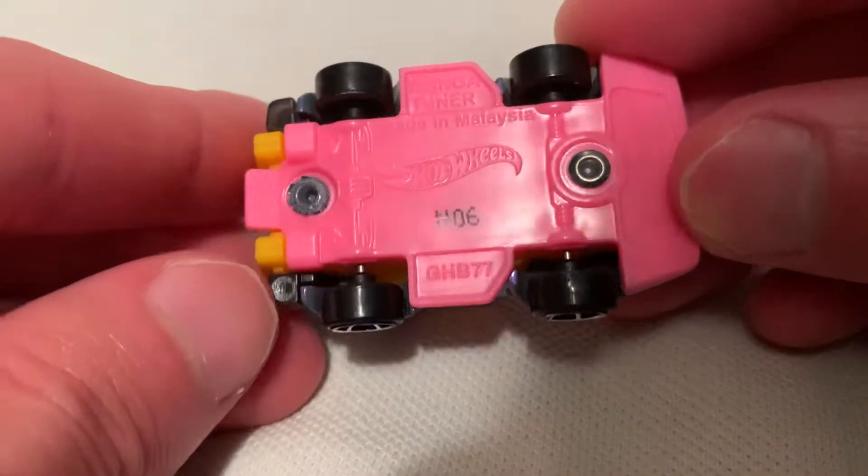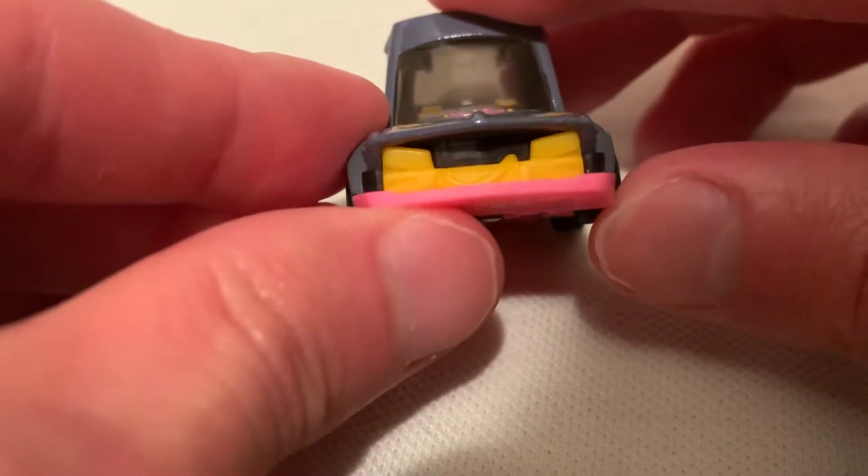There's the plastic base. Sweet exaggerated exhaust pipes. There's a grill.